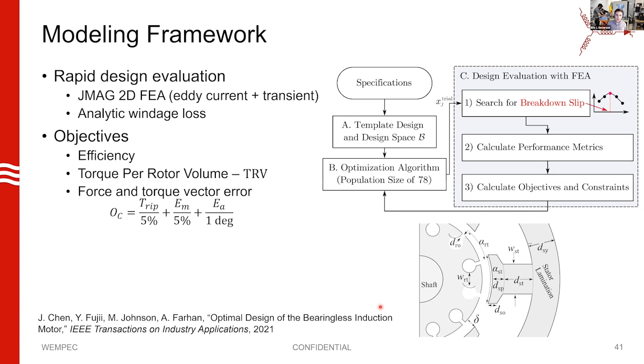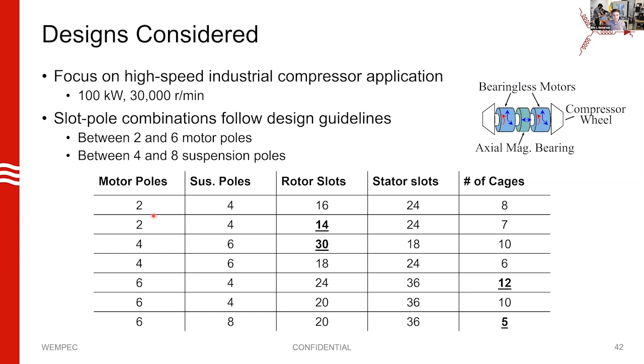We wanted to know how good of a job we could do designing a machine with one of these rotors. We developed an optimization framework that optimizes machines based on efficiency, rotor volume, and force vector error. We tried seven different slot-pole combinations, from two motor poles up to six, and four suspension poles up to eight, following best practices. We did this for an industrial compressor system of 100 kilowatts and 3000 RPM, assuming two motor segments sandwiching axial bearings, so each motor segment is 50 kilowatts.